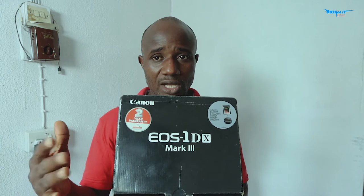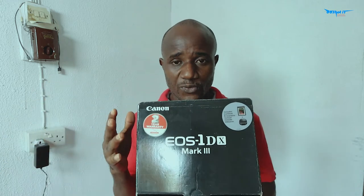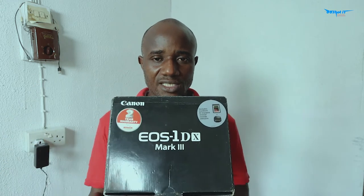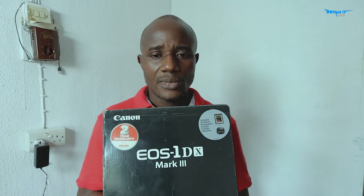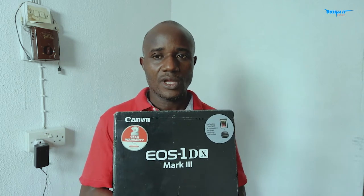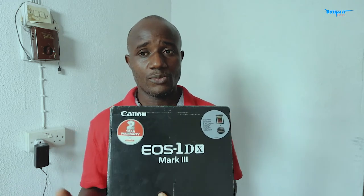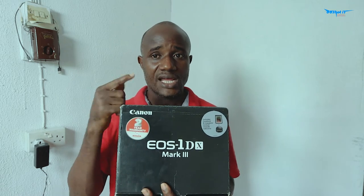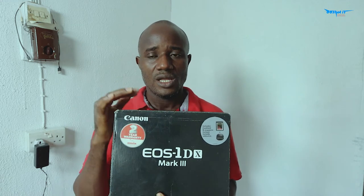It's a DSLR and it does what mirrorless can do, and it does it well. You may say mirrorless is the way forward — I agree, sooner or later we're going to end up using mirrorless. But for now, the 1DX is DSLR and it's still available and it can do what most mirrorless cameras do. So I decided to go for this and I believe I won't be disappointed. This 1DX Mark III is about to be unveiled — I'm going to unbox this so we can see what Canon has inside this box.